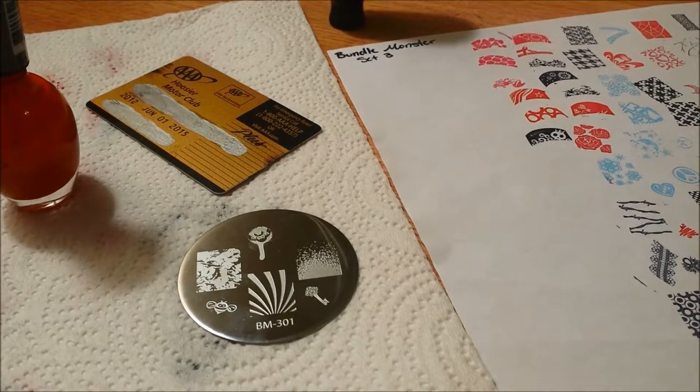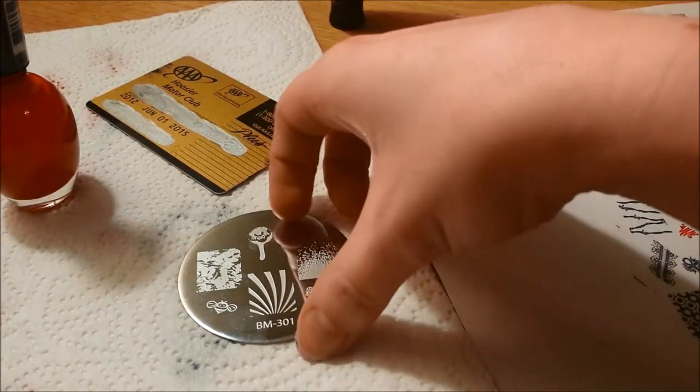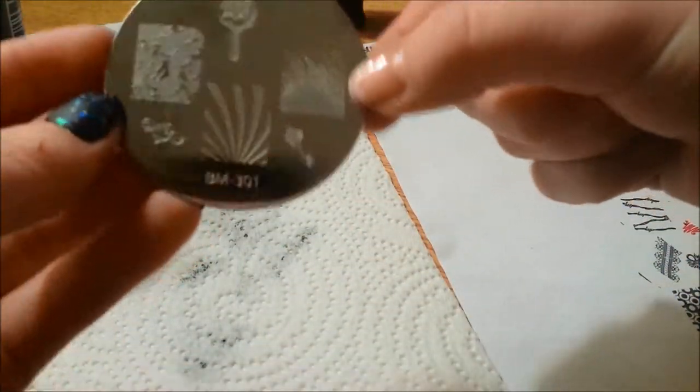I did not happen to keep any of the Fingers ones, but they're basically just Bundle Monster knockoffs. Like I said, the quality's not that great anyway, so definitely not something I'd purchase — it's definitely better to purchase these Bundle Monster ones.